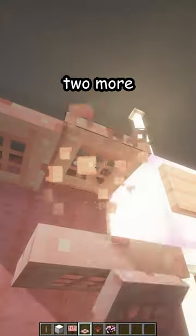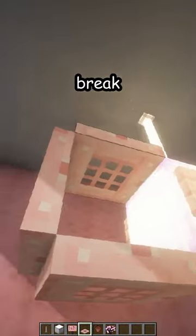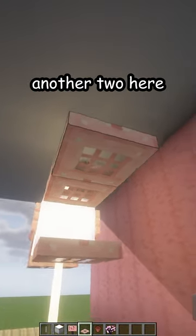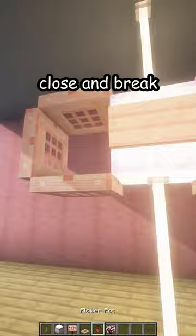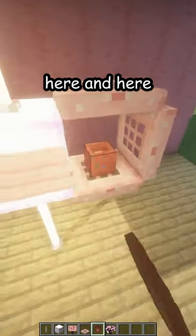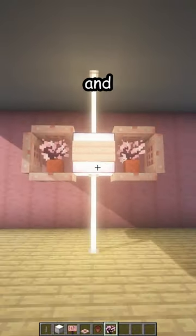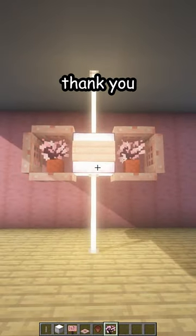Then two more on one side. Break this one and close it. Another one, another two here — close and break. A flower pot here and here, cherry sapling in both of them. And there is your new chandelier — thank you!